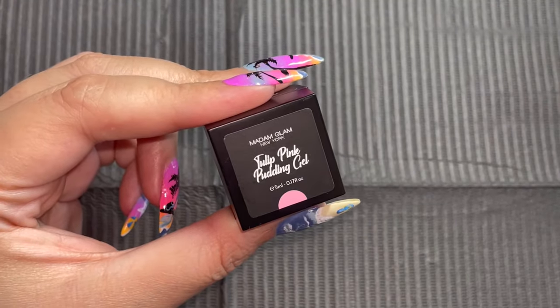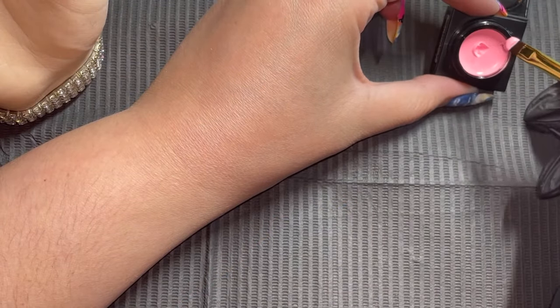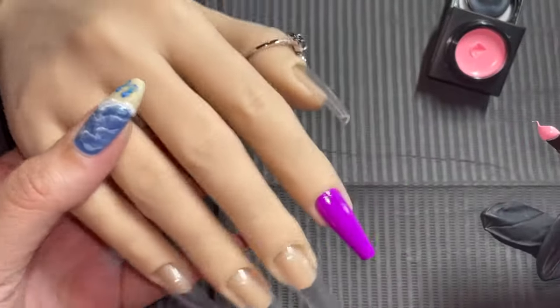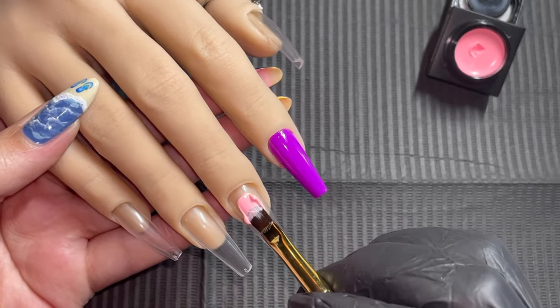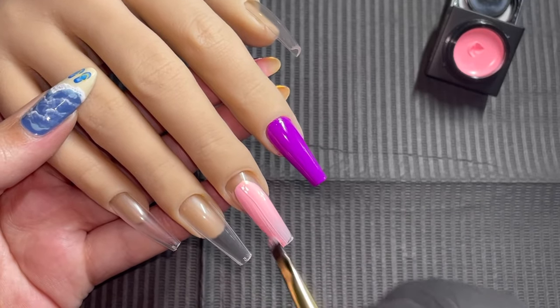I am just showing you how I clean my brush so that we can get into the next swatching. And the next one up is Tulip Pink, so let's dip into that. And again, do you see that consistency? Creamy and dreamy and all of the magic. I hope this is making your pink heart proud. And that almost looked like bubble gum - it's so yummy.